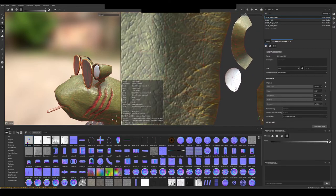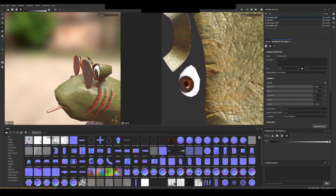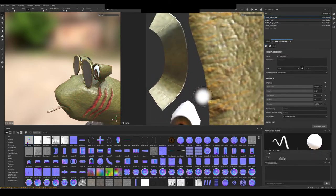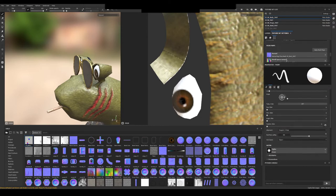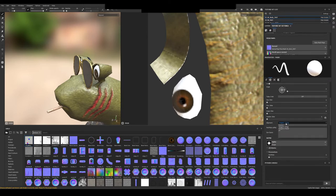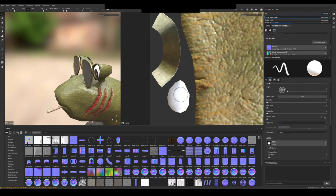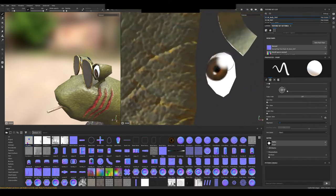Now if we do want to paint with a brush and we get that artifact where it's painting in other places — which I showed before — what we can do is go to the brush settings and change it from wrap to UVs. Now it will just paint according to how the UVs are and will not try to connect close points and paint them together.